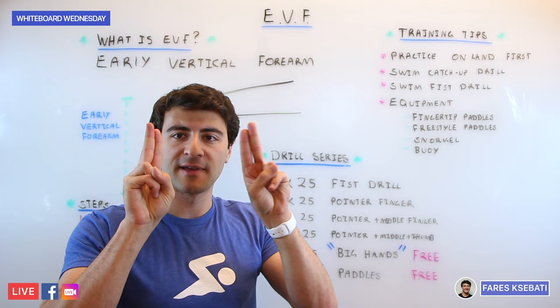Hopefully this gives you a better understanding of how the Early Vertical Forearm can be achieved and a few different ways in training that you can work towards improving your early catch and pull phase. This is applicable to all the different strokes — it's easiest to practice in freestyle. Check out the fist drill and many other drills at MySwimPro. If you have any tips on how to improve your early vertical forearm, leave them below, subscribe to our channel, and hit the bell to be notified when we release a new video. That was Whiteboard Wednesday — until next time, happy swimming!